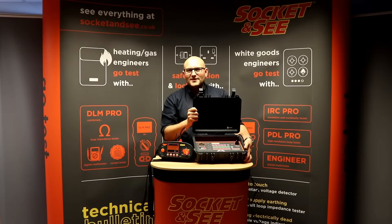Hi, Andrew here from Socket&C. In this video I'm going to be showing you the CB400 checkbox from Socket&C. We'll take a look at how to check the ongoing accuracy of your single function or multifunction testers using this checkbox. In this video I'll be using the Socket&C MFT 5000 multifunction tester.